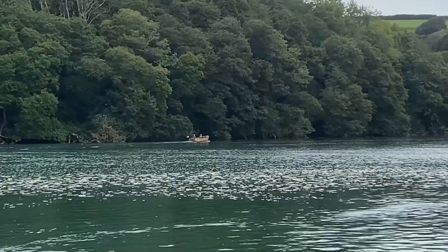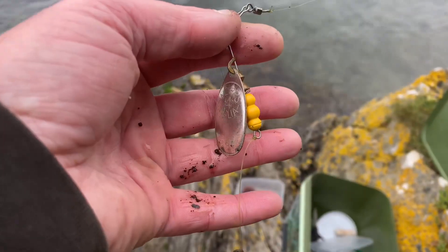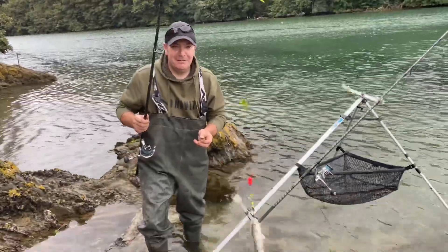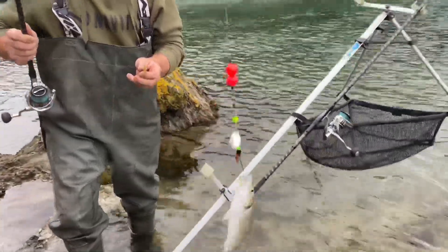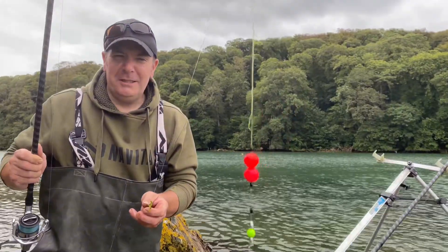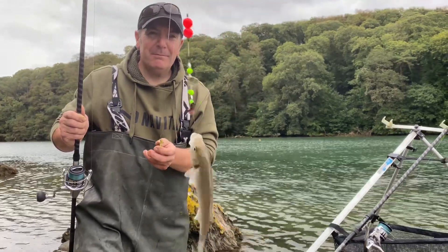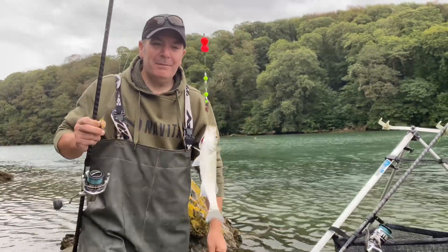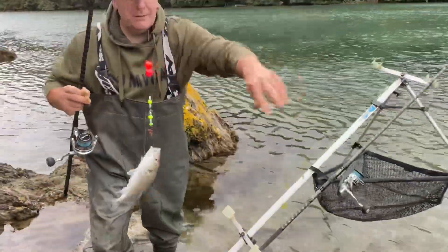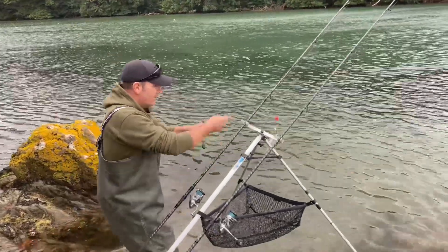Nice. There you go, my beauty. Yes! On the pop-up flounder bass rig. They just need to be a little bit bigger. Yeah, they're tiny. I don't know what's going on. I was expecting a couple of pounds at least. But yeah, the crabs are an absolute nightmare. So the pop-up works, doesn't it? Yes, mate. Well done. Available on my shop, fishingguysdevon.co.uk forward slash shop.